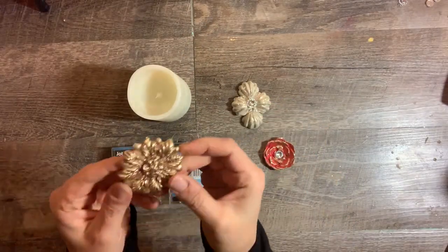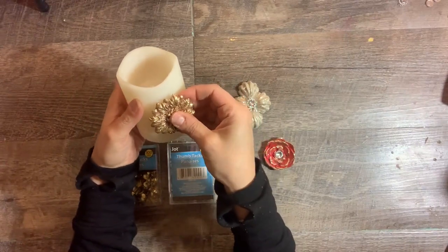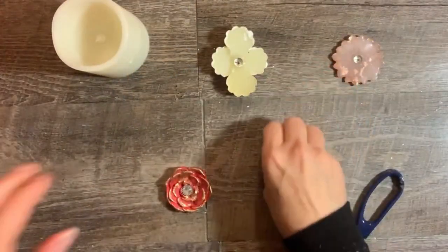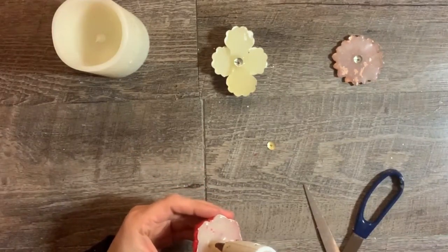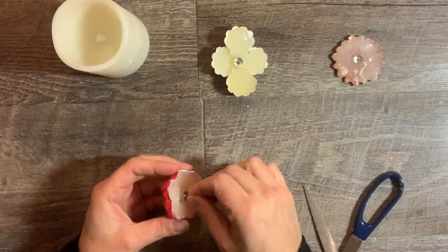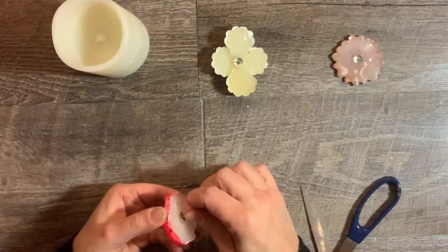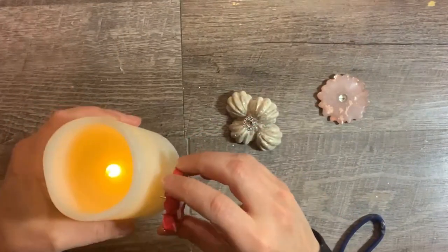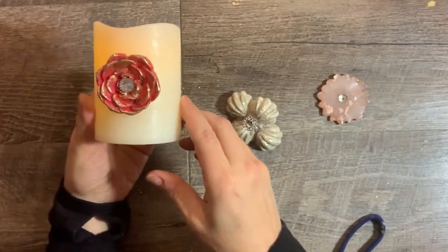This is one of my favorite ways to use these molds — candle pins! You can take a simple plain candle and make it stunning. All you have to do is make a mold cast, paint or decorate it any way you want, then glue a thumbtack to the back. They sell actual candle pins, but I have so many thumbtacks and they work just as good. Then just poke it into a candle and you've elevated it to another level for maybe 25 cents.